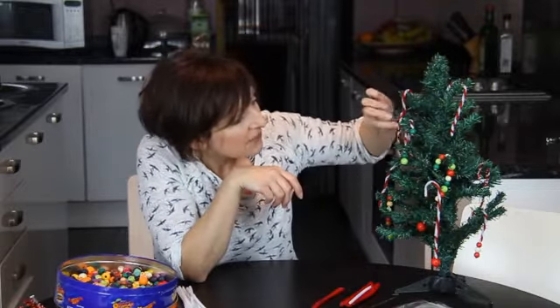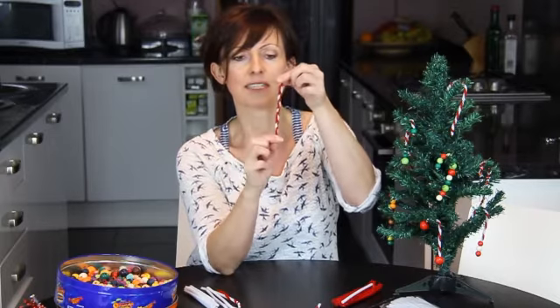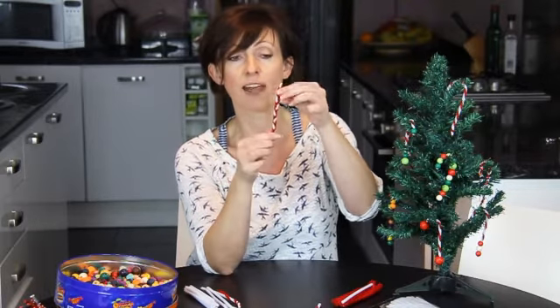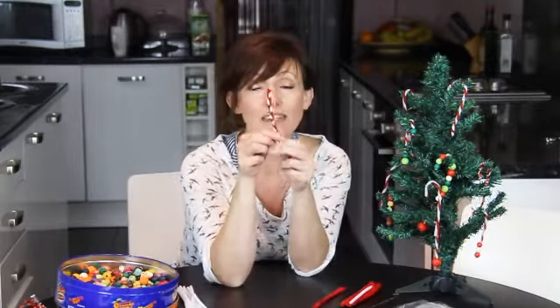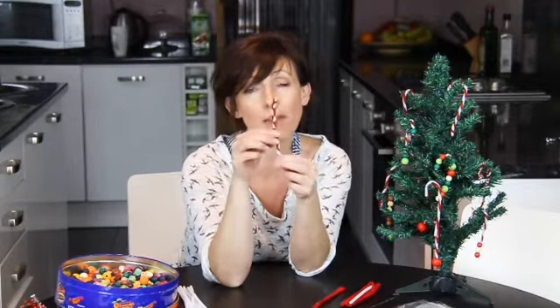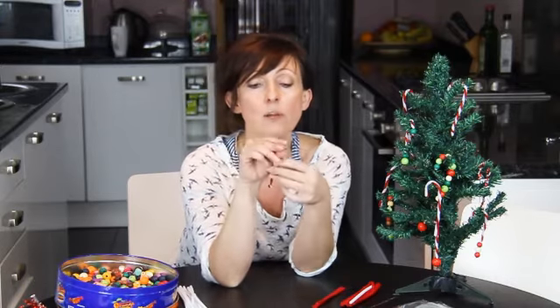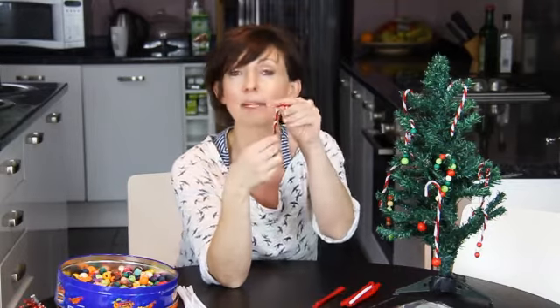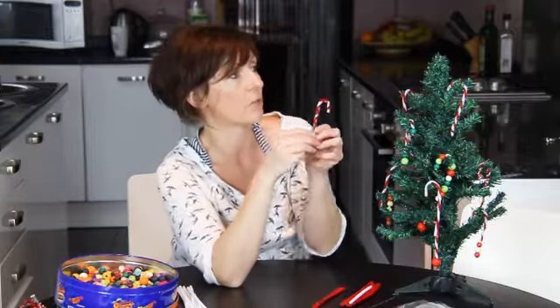Now, if you're wanting to challenge your children a little bit more, there's this one here that's plaited. It gives the same sort of effect but they get a little opportunity to practise their plaiting skills. It's quite nice to plait with because they don't flop about — they're quite rigid and that can make it a little bit easier, especially for early first plaiting attempts. And they also make a really nice, robust candy cane because you've got three pipe cleaners rather than just two.